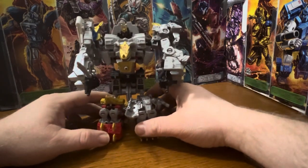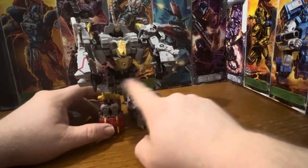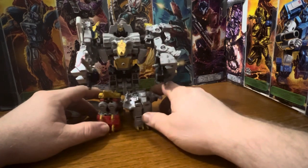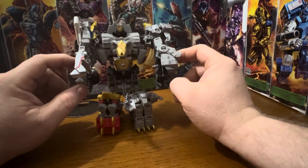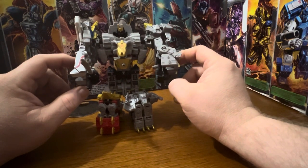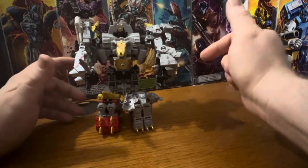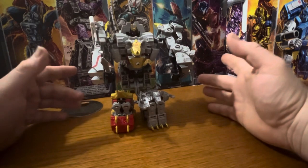There's Volcanicus! I still don't like this waist piece — it looks a little hollow and you can see the gaps right there. But it is what it is. I think somebody is making an upgrade kit for this set — let me know in the comments down below. Let me go ahead and flip this around and give you my final thoughts in just a moment.